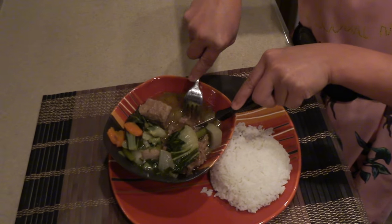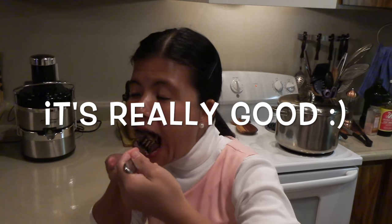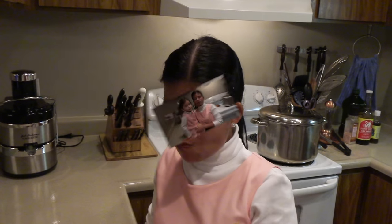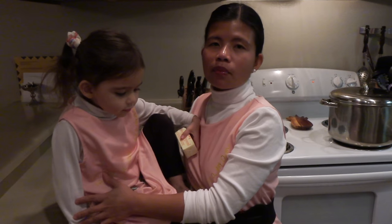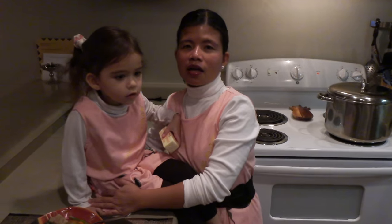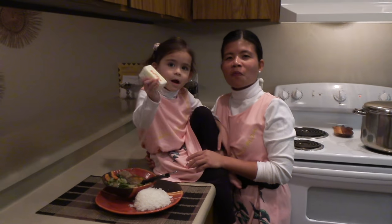Okay, there's the beef shank — look at that, it's so tender! Off the bone. That's all for today. The beef nilaga recipe is simple and it's healthy to make, and it's a famous dish soup in the Philippines. That's all for today, thank you for watching. Bye! I hope you liked the video!